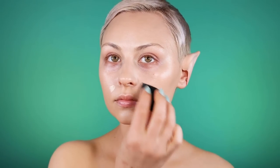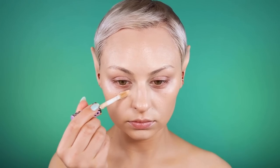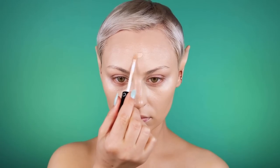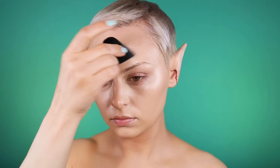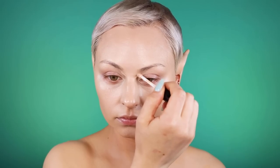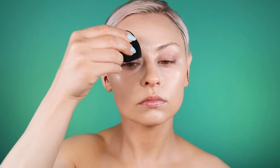I'm using the painting image as a reference, looking back and forth to see where the lights and darks are, while also concealing my under-eye circles and all that. I'm using multiple concealers, going back and forth checking out highlights.